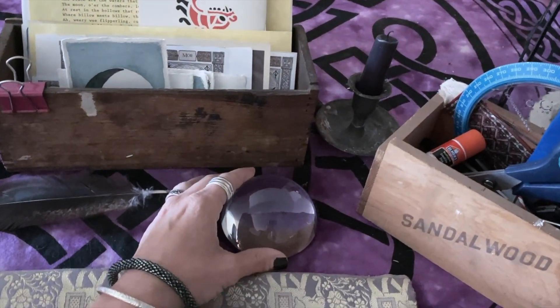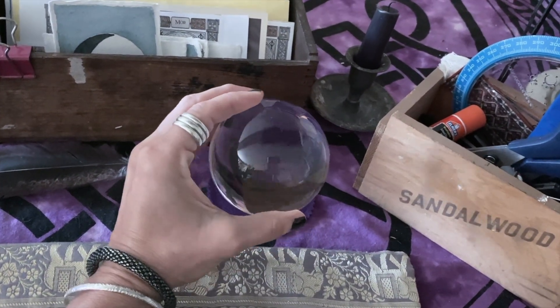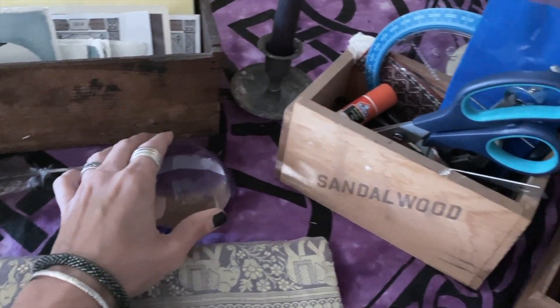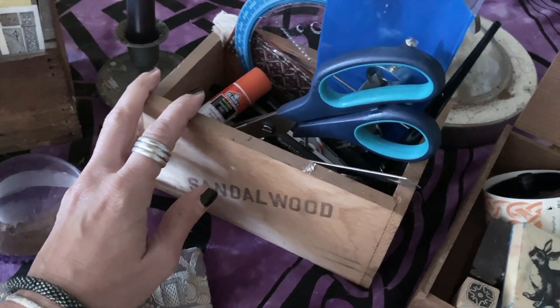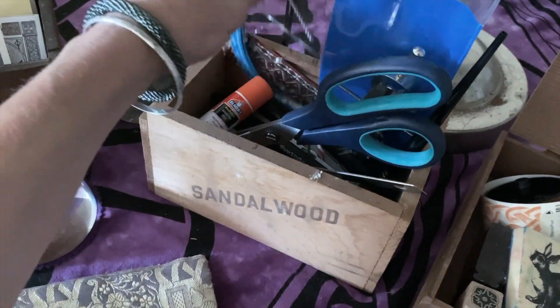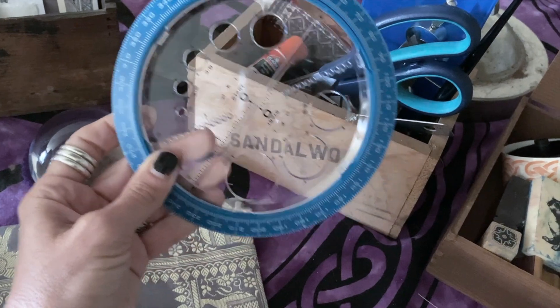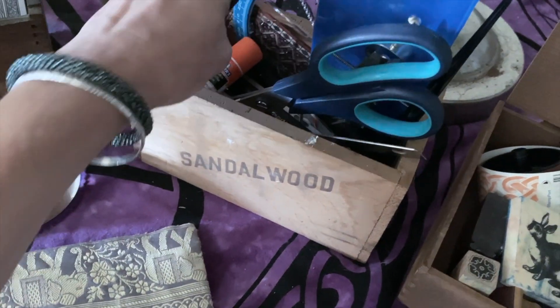And of course, if you're getting older, you might appreciate this — I think one of these at the ready is always a good thing. Here's more nitty gritty supplies: scissors, pens, rulers, compass. This compass here is really great for making moons — anytime you need to make a circle, it's a good thing to have.